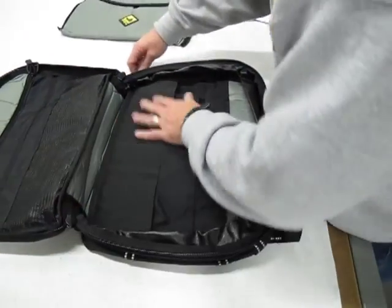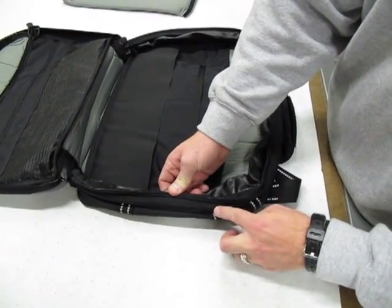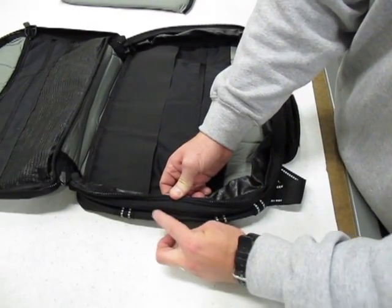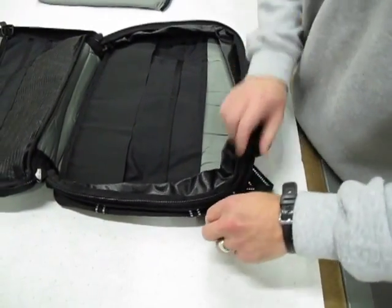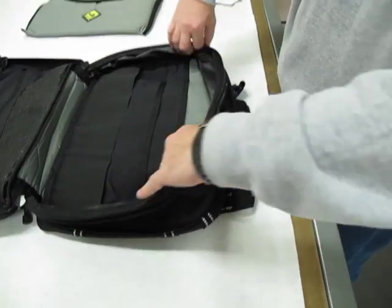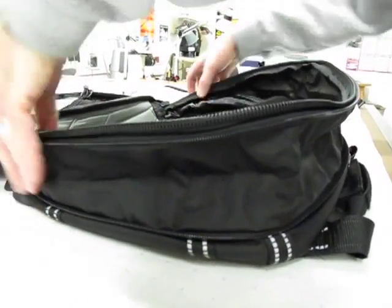Also, this bag has a gusset zipper on the outside of this side. If you need more space, you have an additional four inches of expansion in the bag.